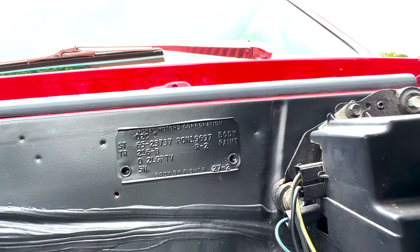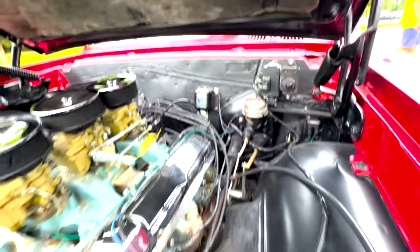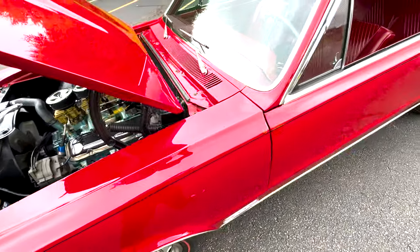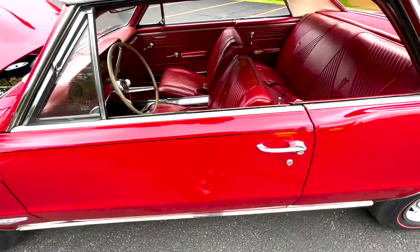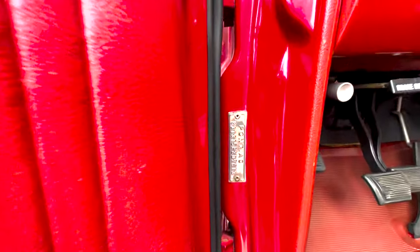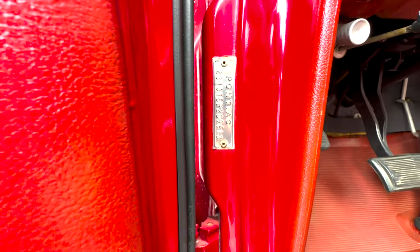This is an R2, so it's Montero red. I don't know how to decipher the rest of it off the top of my head, but it's a great looking color. Just to get you a picture of the VIN as well — it's a true GTO as seen there.